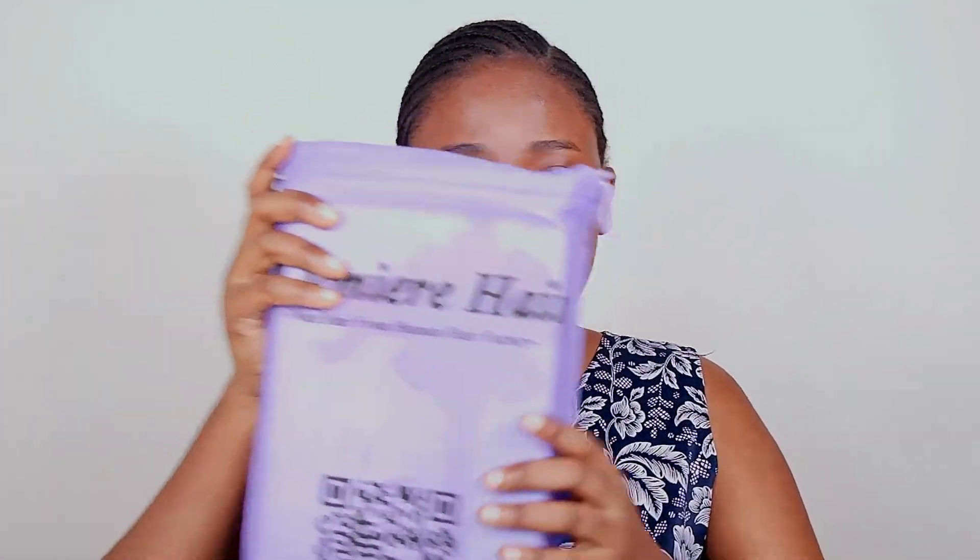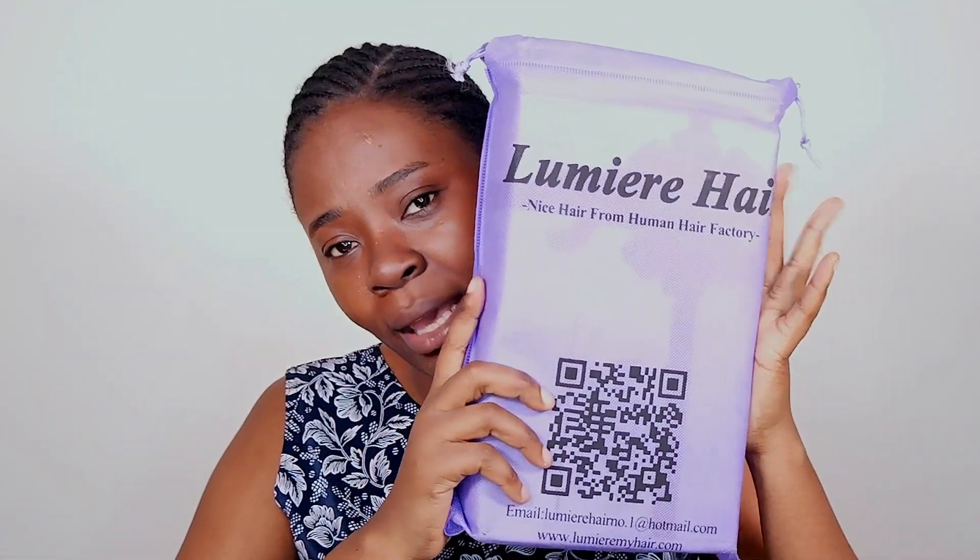So this is the hair I received. It is from Lumi Hair, and it has this cute bag which I really like. Taking it straight out, this is what the packaging looks like. It's not bad, it's nice. It's not the best packaging that I have seen when it comes to hair, but it's nice.